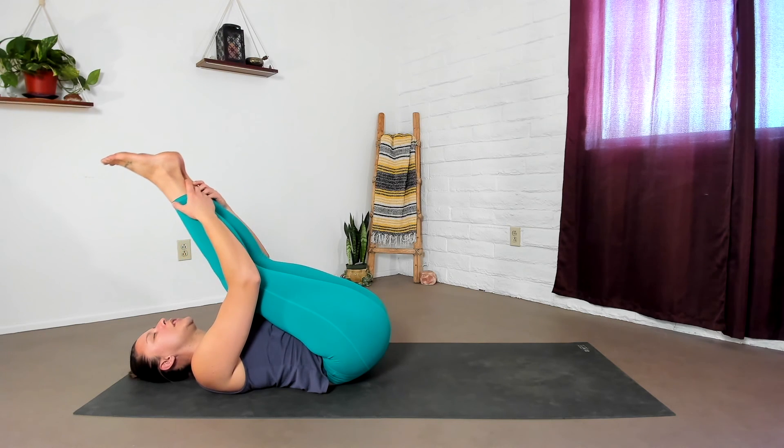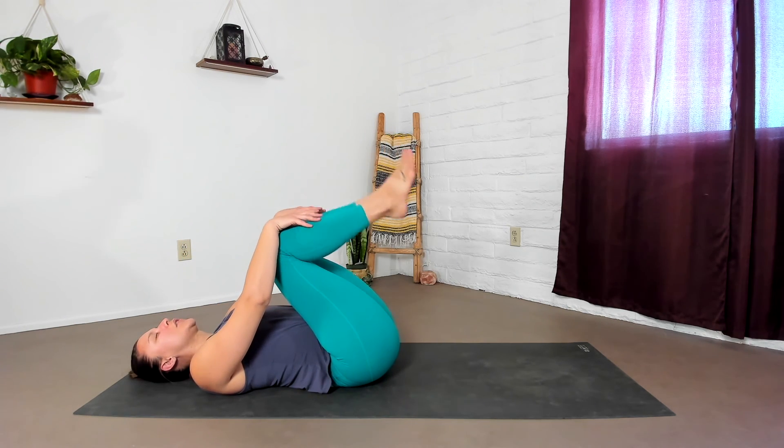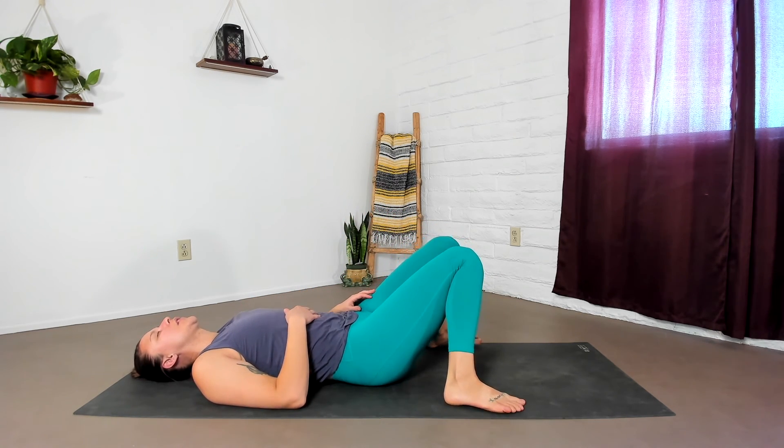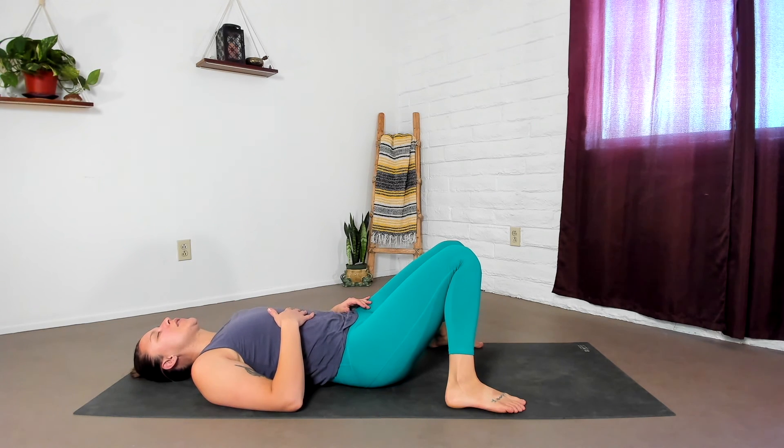And slowly bend your knees. Feel free to rest either with your feet wide and your knees together for a few moments, or you can extend your legs all the way out for savasana, resting posture. Be here as long as you like — be here as long as it's necessary. And remember this quality, this calm in this practice. Revisit this practice as often as you need to bring yourself at least some sense of calm in your life when you need it the most.